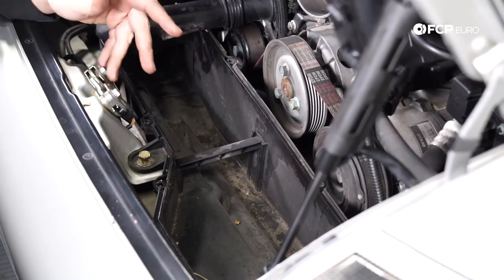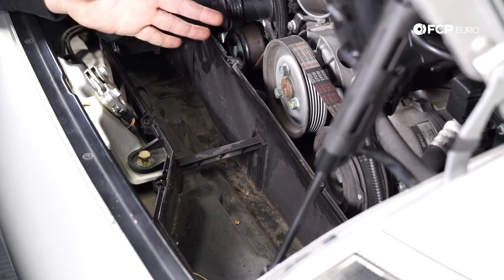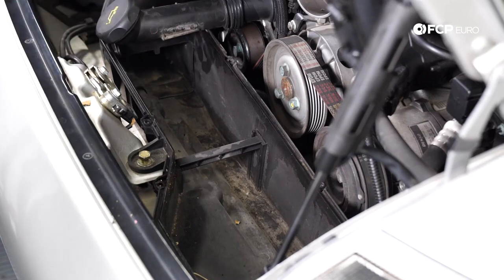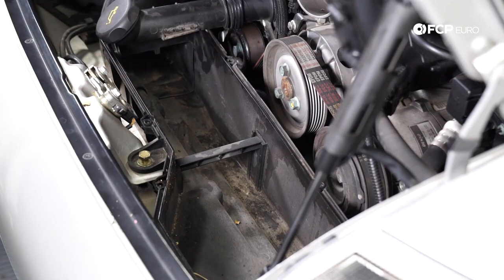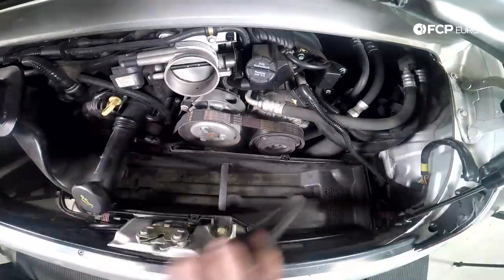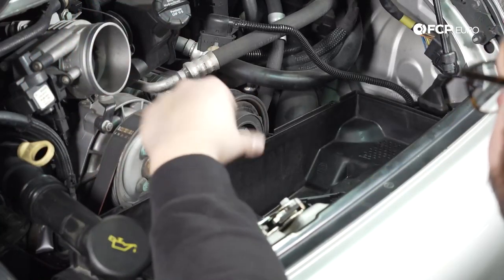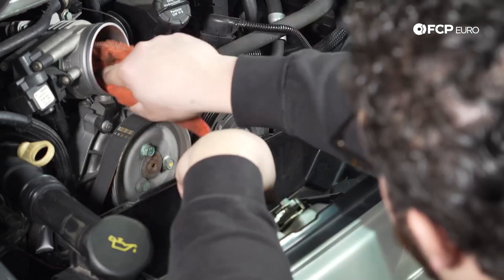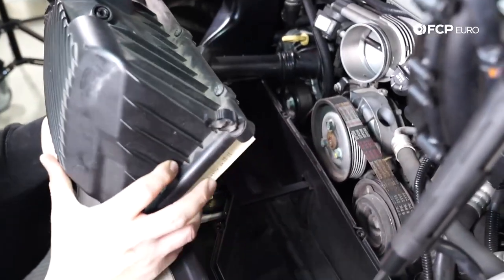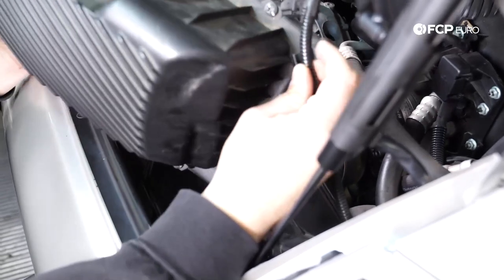Before we reinstall our air box, lid and filter, we're going to make sure that this area is nice and clean. As you can see, there's some leaf debris in here and a little bit of dust and dirt — just stuff that gets sucked in from the intake. Let's clean that out and then we'll install our lid and new filter. Another thing you can do is check your throttle body housing and make sure that's nice and clean before you reinstall everything. This one's fairly clean — we're just going to give it a quick wipe. Now that we've got this ready to install, I'm just going to run this MAF sensor wire through here so I don't forget about it.